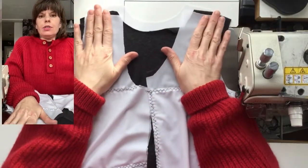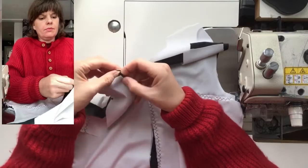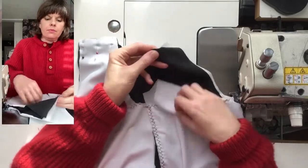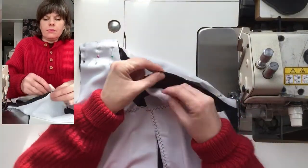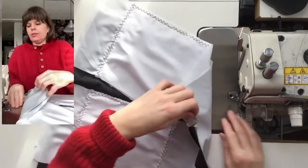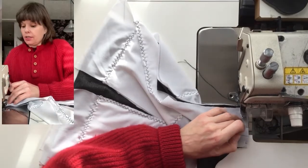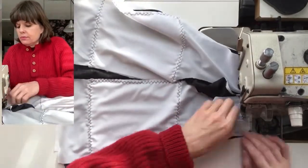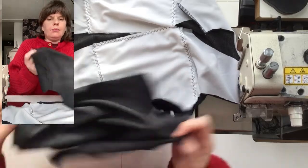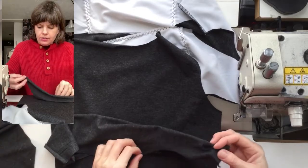Now I'm going to pin these four layers together at the shoulders and stitch those. Then for the overlay, I'm placing right sides together and stitching them together at the shoulder seams as well.